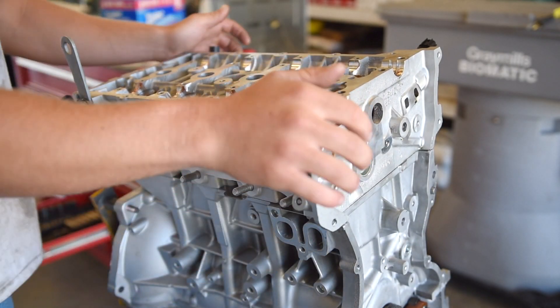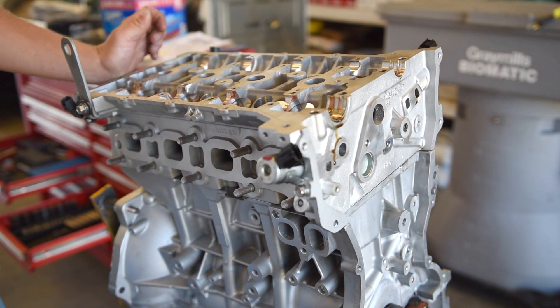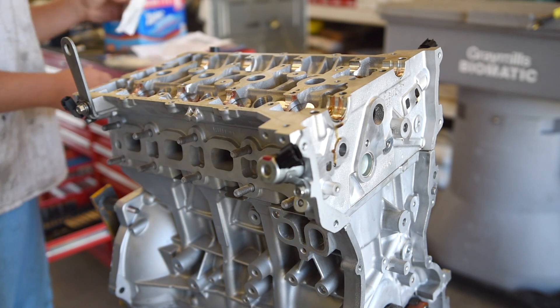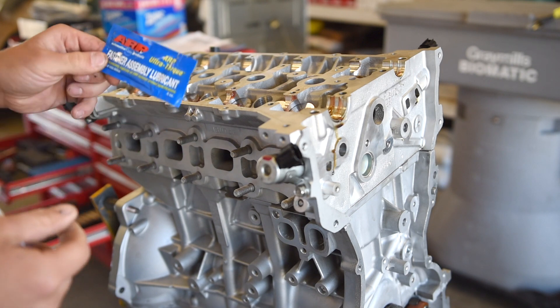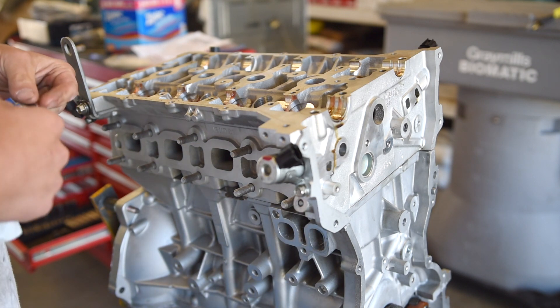Make sure everything gets seated properly with no unnecessary gaps anywhere. We can go ahead and get the rest of the washers on now. Make sure you're using this ARP fastener lube — same as we did with the main bolts — it helps ensure you get a proper torque spec.